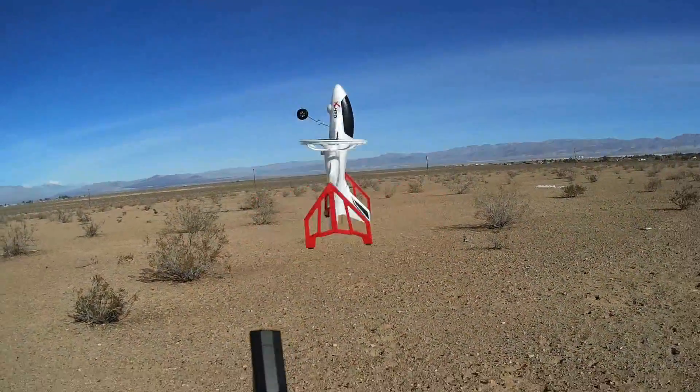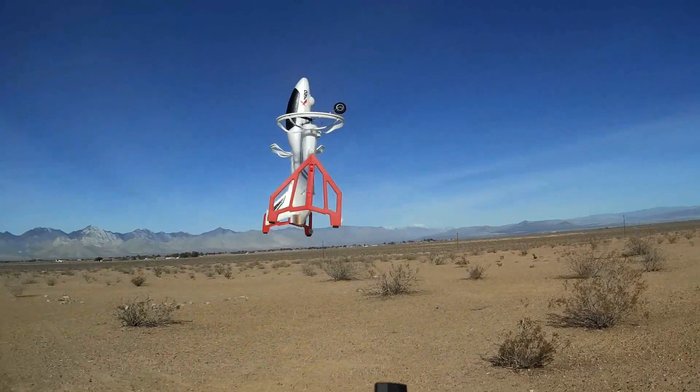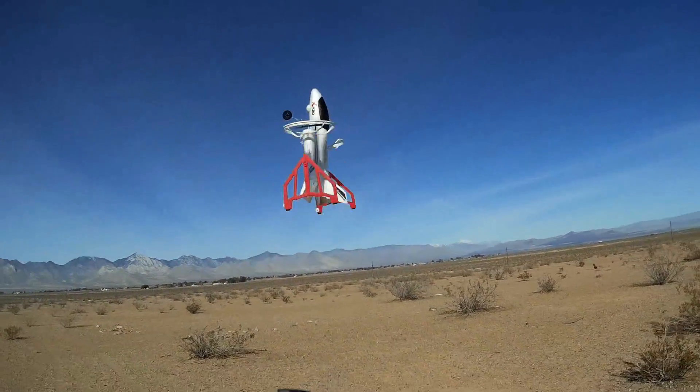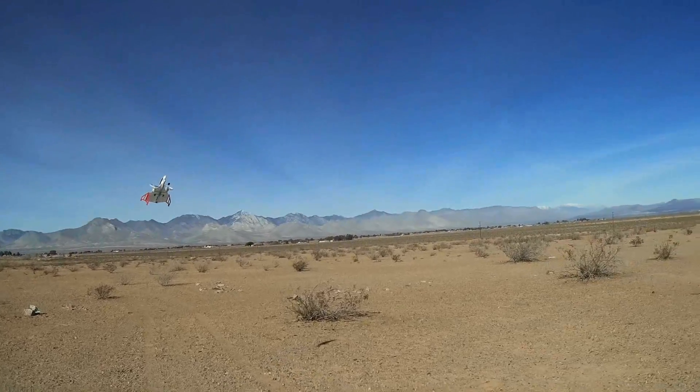Good morning, Quadcopter101 here. Before we get started, let's get today's shout-out out of the way. Today's shout-out goes to Tech Network. Tech Network was first to say first in one of my recent videos, and thus wins this shout-out, so congratulations.